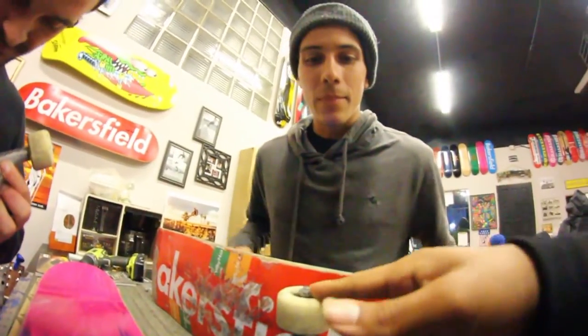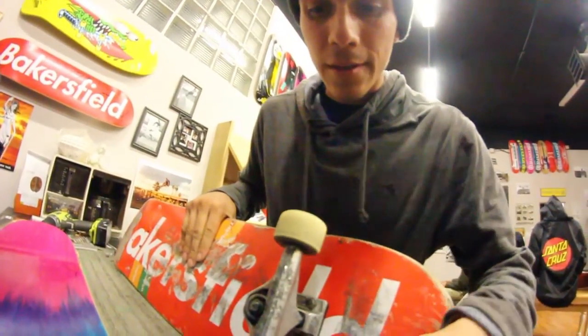What kind of wheels are these? These are Ryan DeCenzo's — actually Bones. I can't tell anymore, but I got them from here. Nice. So you've been shopping local here? Only Bakersfield Skateboard Company, honestly. Can I know why? Why would you go anywhere else?